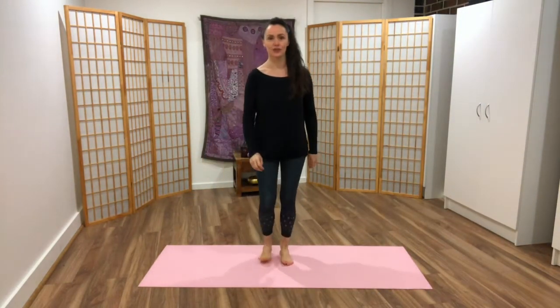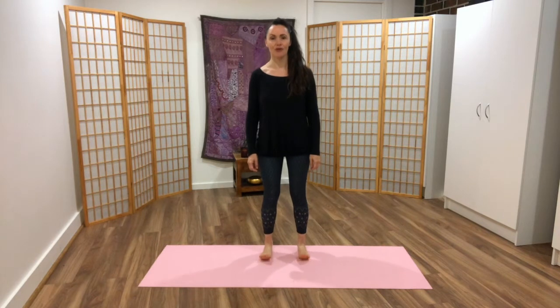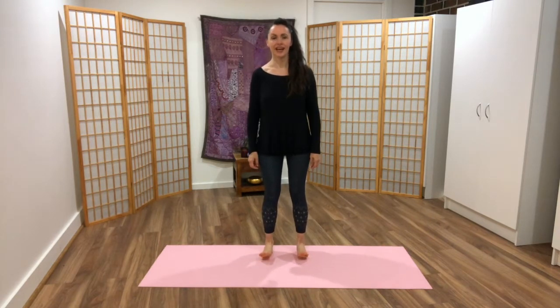The first thing is to warm up the ankles and toes. Feet hip distance, rock from heels to the front of the foot and really notice what you're feeling in the foot, in the toes, in the ankles, in the calves and in the shins as well. Really notice how you feel.